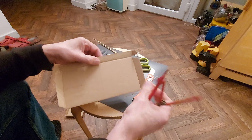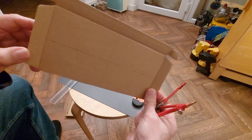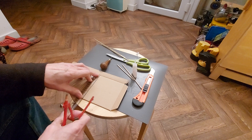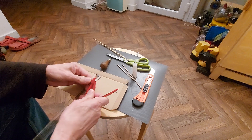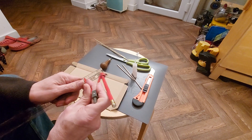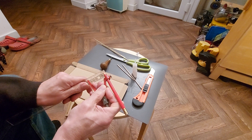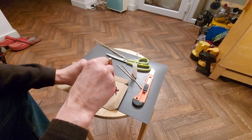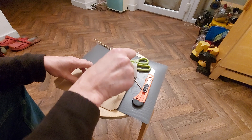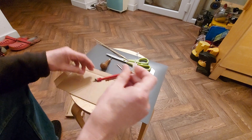I've already measured and marked up the middle in both directions. We've actually got 11 centimeters so I'm going to make the wheels 10 centimeters diameter, or five centimeters radius. So set the compass to five. Of course this will only give us two wheels.